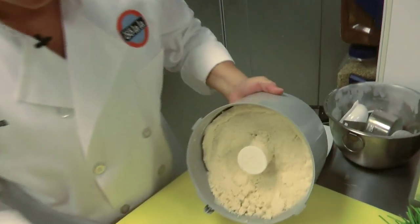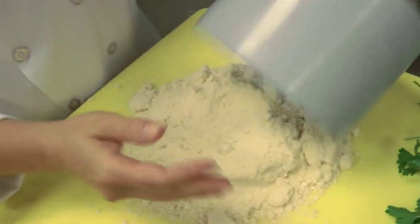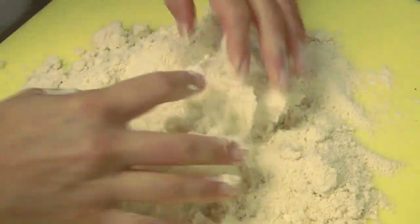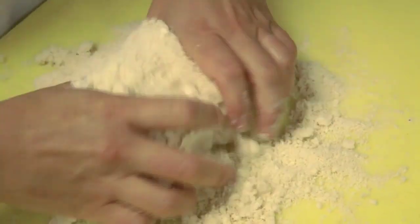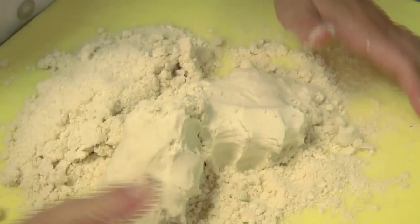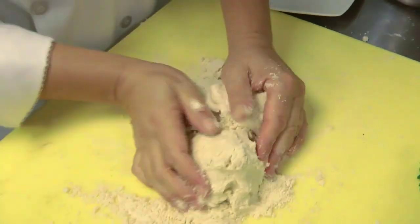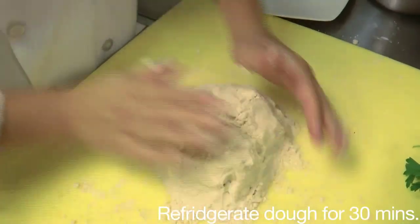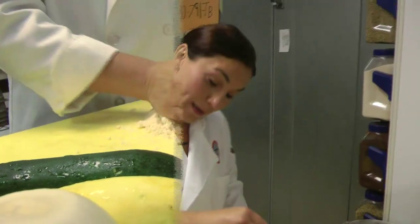This is what the dough should look like coming out. I'm going to flip this over and with my hands bind these ingredients together until I form a ball of dough. After we form this dough, we are going to put it into the refrigerator where it will chill for 30 minutes. Our dough has now been chilling in the refrigerator for 30 minutes.